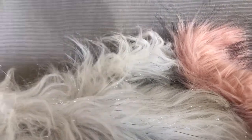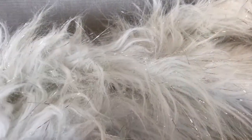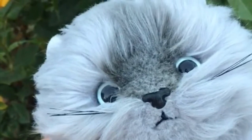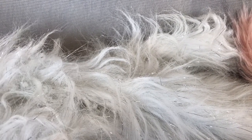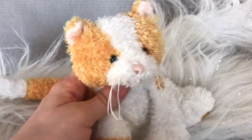Hi guys, welcome back to my YouTube channel! I've been getting a lot of requests ever since I uploaded my last video, which was a plushie makeover I did on a cat that was in pretty bad shape. So today I will be doing another makeover, but on a different plushie — and here he is right now.